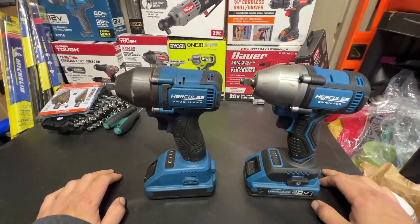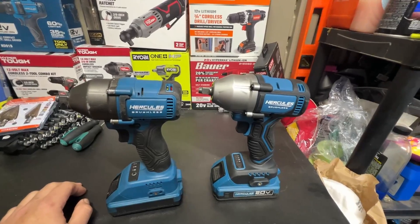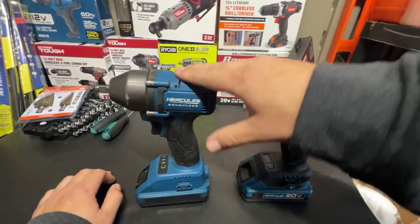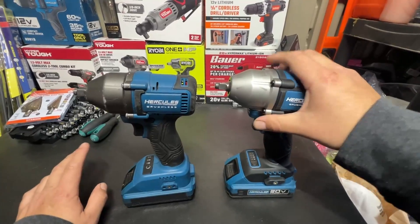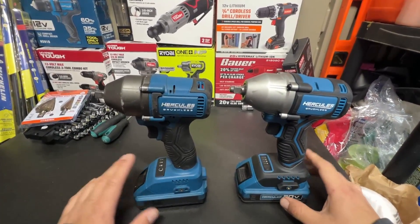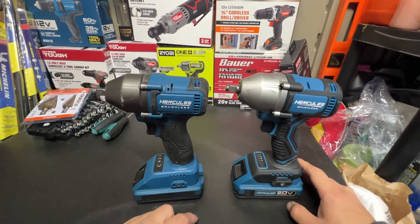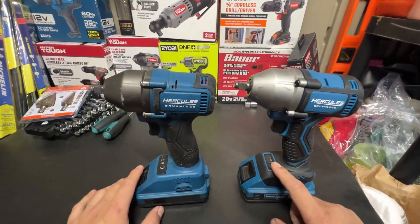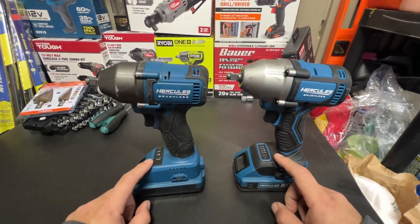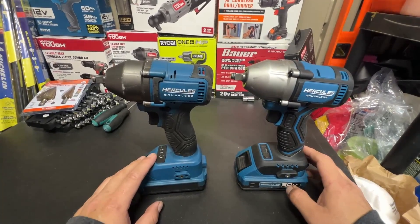Hey guys, welcome back to Tools on a Budget. Real quick video today — it is raining, if you guys can hear that in the background. Quick comparison between the Gen 1 and the Gen 2 Hercules 3/8-inch impact wrench. There are quite a few little differences here and there. The major difference I found is that the Gen 2 actually appears to be weaker than the Gen 1.